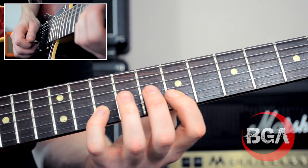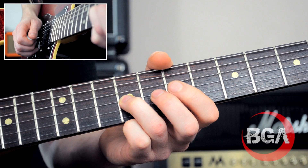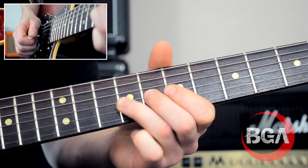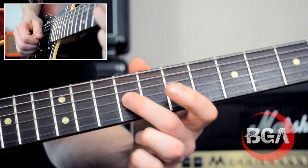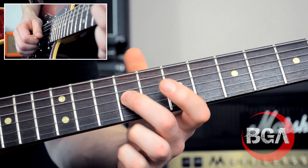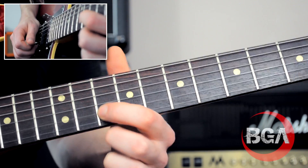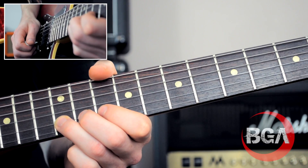Then back to the seventh fret on the B string, then little finger on the tenth fret B string - you should be able to see the pentatonic within this. Back to the ninth fret G string, giving it vibrato. Then I'm going to take my second finger and slide from that ninth fret to the eleventh fret, which moves me into pentatonic shape 2, and then hit that B note to start all over again.